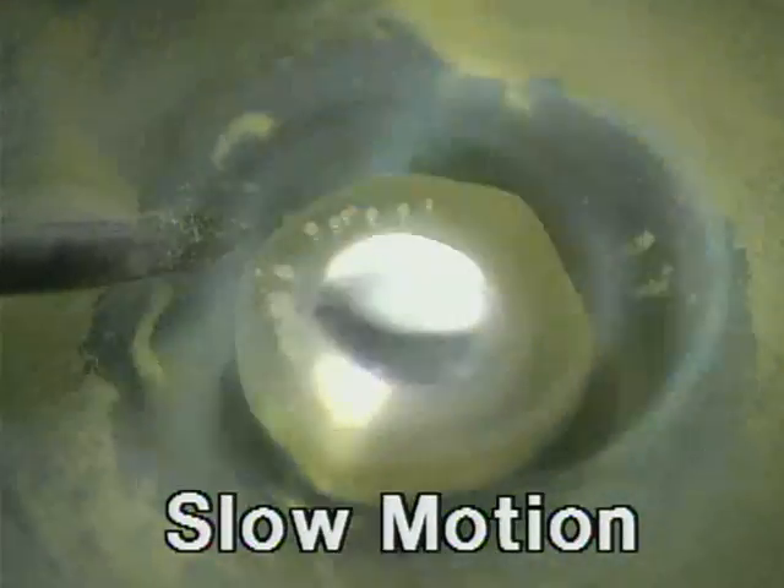Eventually, the mercury drop expands to touch the iron nail, at which time electrons flow from the nail to the mercury. The electrons reduce the mercury-1 ions to mercury, destroying the surface film.